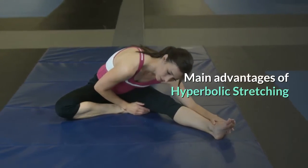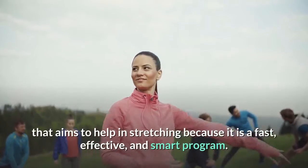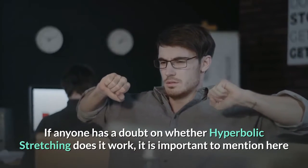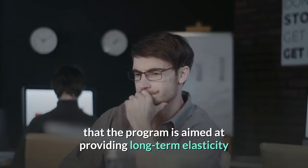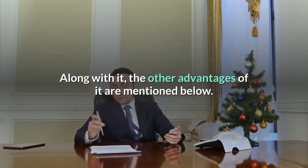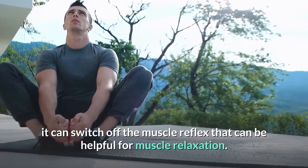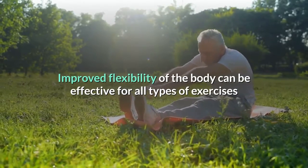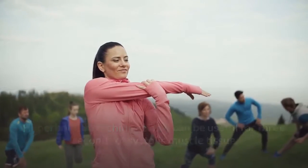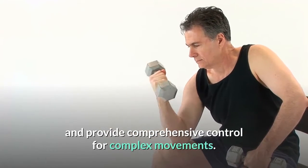Main Advantages of Hyperbolic Stretching: The program clearly outwits any other training program that aims to help with stretching because it is a fast, effective, and smart program. It is aimed at providing long-term elasticity to the muscles, which can be helpful for many purposes. It can switch off the muscle reflex, which is helpful for muscle relaxation. Improved flexibility benefits all types of exercises and helps keep the body fit. It can be useful for advanced yoga postures and helps in enhancing vitality, vigor, and comprehensive control for complex movements.